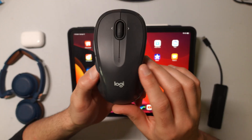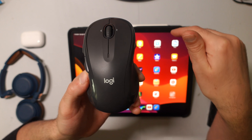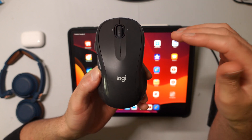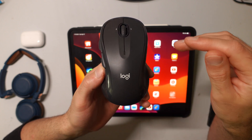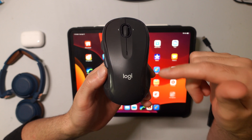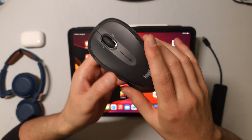Hello, today I'm going to show you how you can use almost any Bluetooth mouse with your iPad. You're not going to need necessarily one of those Apple mice. This is a Logitech, but this is also going to work with pretty much many of the Bluetooth mice out there. I'll go ahead and put this one in the link in the description down below in case you're interested in it.